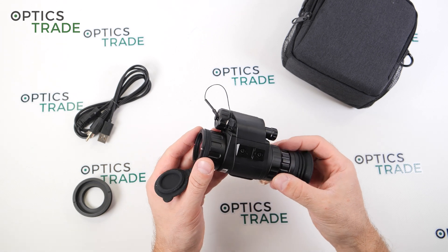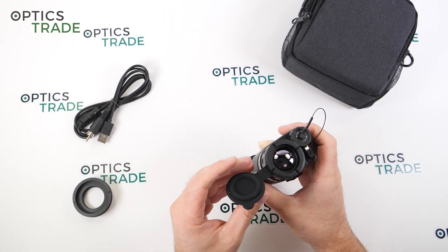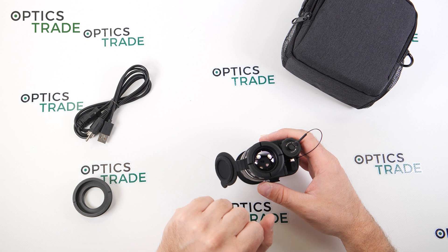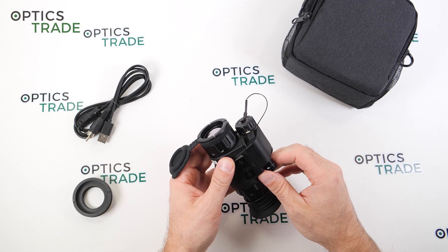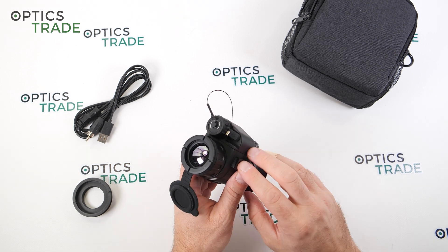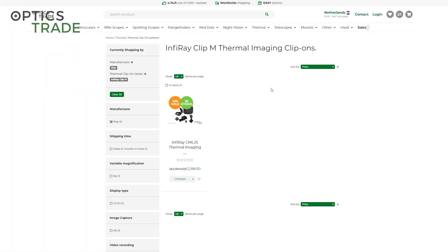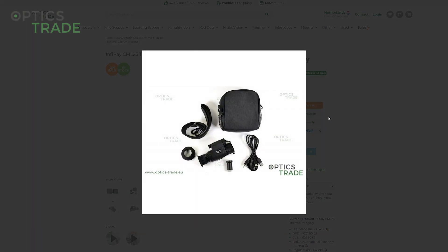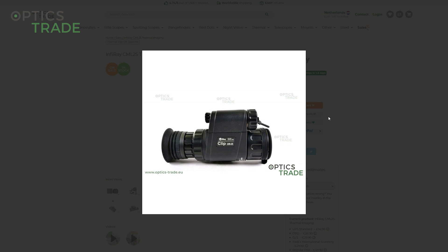Now we come to the part most interesting for the majority of our viewers: Sweet and Sour, and then the competition. The price of this device is roughly 2,500 euros. It was more than 3,000 euros when introduced in 2021, but prices in thermal are really in flux. If you're watching this in 2023, these devices are probably already below 2,000 euros — prices go up and down with thermal devices, which is very different from conventional optics.